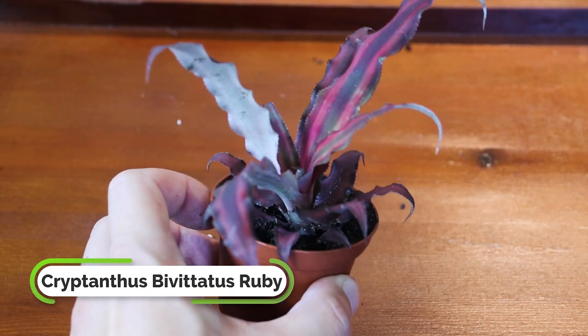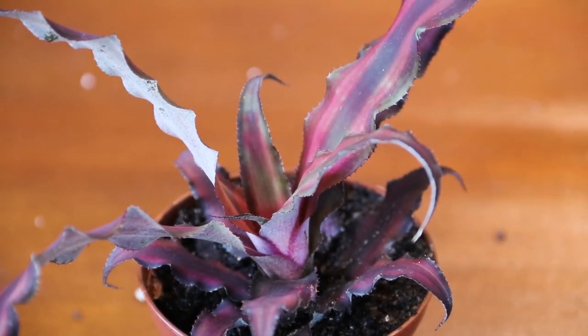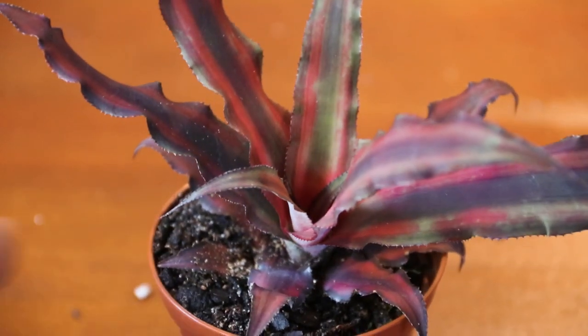Our first one, and probably the most alien-looking, is Cryptanthus bivitatus ruby. It's a bromeliad and one of the easier bromeliads you could ever grow — great indoors, great outdoors if you have the right conditions. It needs a little acidity in the soil, a lower pH, and some sand or perlite to keep it draining. It multiplies really quickly, so buy one, grow it, put it in a wider shallow pot, allow it to spread, and you've got a lot of interesting little plants for your garden or indoor plant jungle.